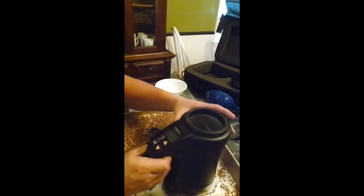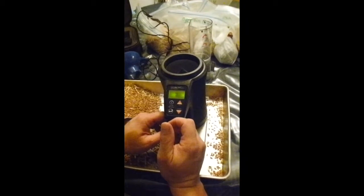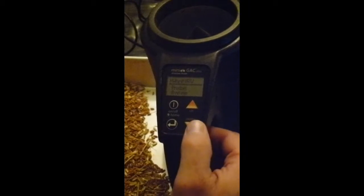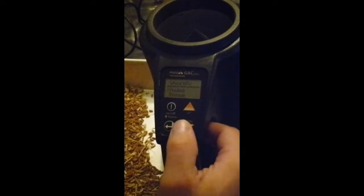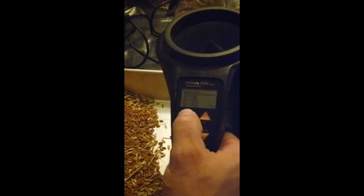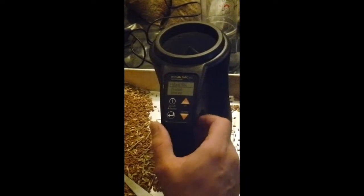Let's go through a testing cycle. The mini GAC has several buttons. You push the on/off button — it's also the home button — and it starts up with a little wait signal. Mine is currently set to wheat HRW, which is hard red winter wheat. You can change the grain type by pushing the down arrow, going to product, hitting the enter arrow on the bottom left, and you can change to different crops like corn, soybeans, and different kinds of wheat. All my fields right now are hard red winter wheat, so that's the setting I'll stay on. Press enter on that.